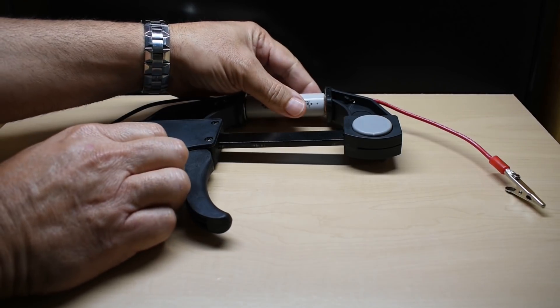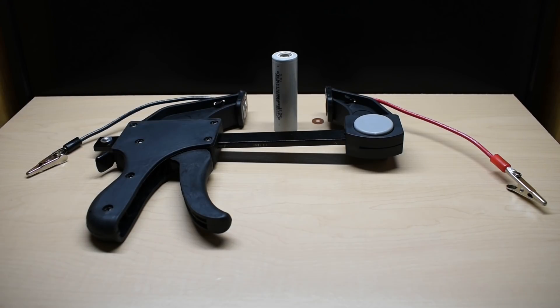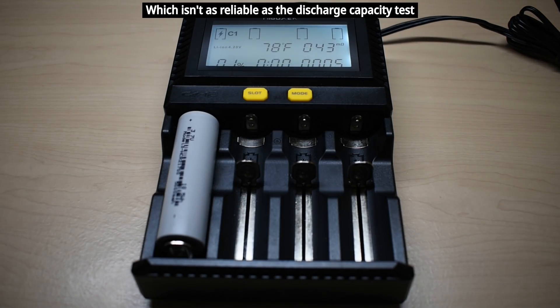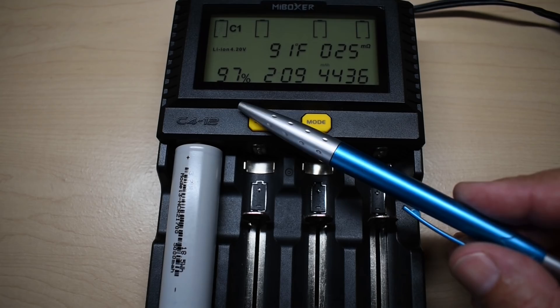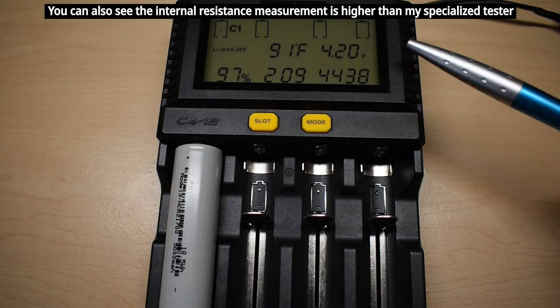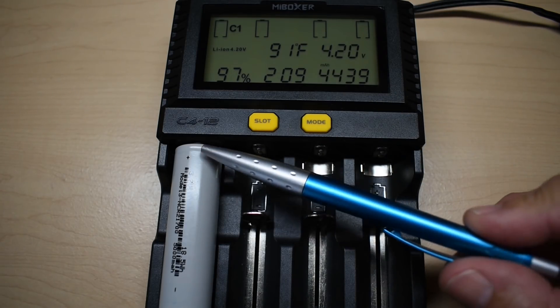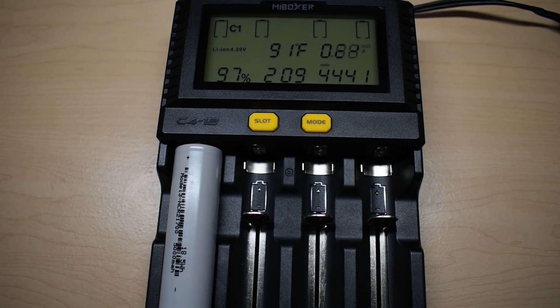The next thing I'm going to do is take the cell that was used for the first test — the one amp discharge test — and see how well it can tolerate a three amp charge rate. This charger also tracks charging current capacity, so we'll be able to see how much current went into the battery in milliamp hours. We're at 97% of a full charge just over two hours in. You can see the current drop from a three amp charging rate down to 630 milliamps, at 91 degrees Fahrenheit. The temperature never exceeded 102°F or 39°C. No problem at all charging at a three amp rate, which is right around 0.6C.